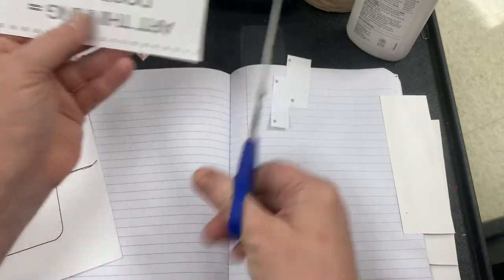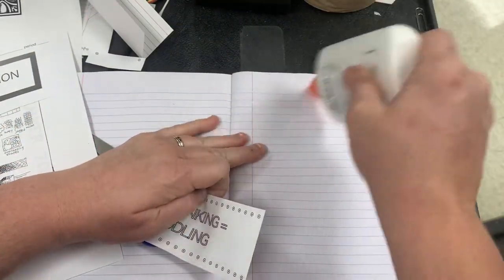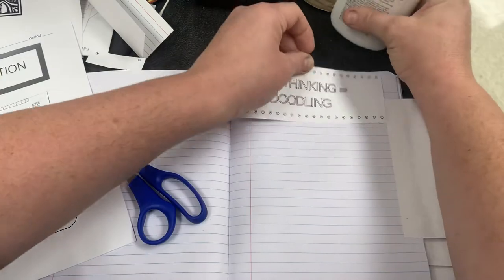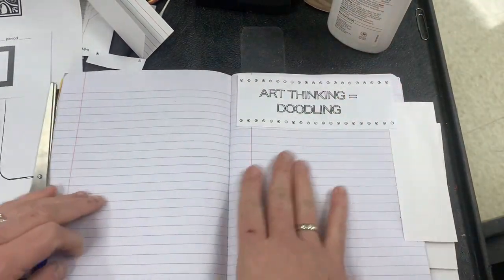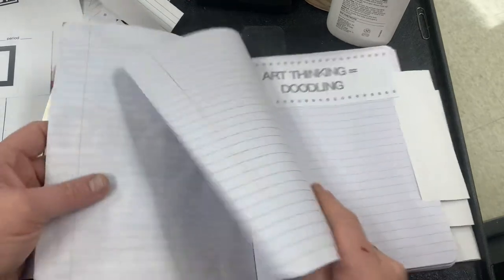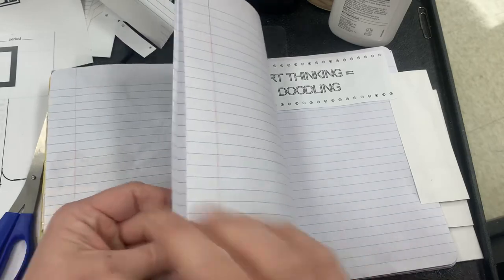My Art Thinking and Doodling section here — again it's going to have a background, we're going to paint it, we're going to make it look cool. But we're getting our things in here. Now the last thing is the Self-Reflection section — it rhymes!